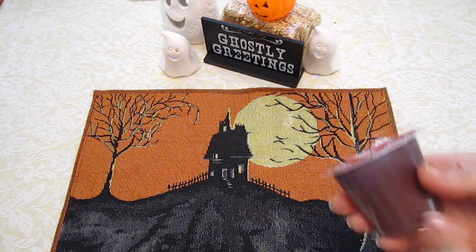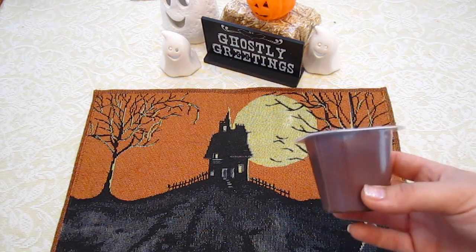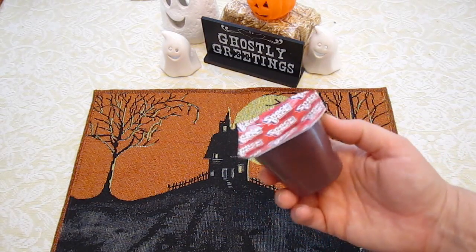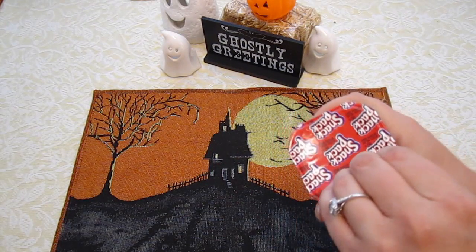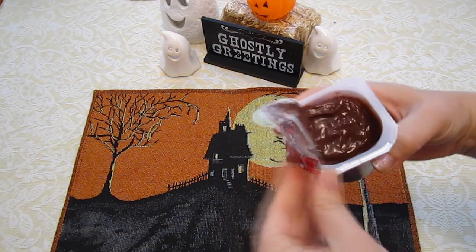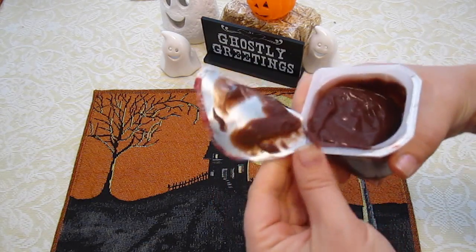These are probably good to have pre-made if you're going to be having a Halloween party or if you're going to have friends over to celebrate Halloween. Simply because to make this you have to open the pudding. So the first thing you'll do is open the pudding cup like this and take the top completely off.